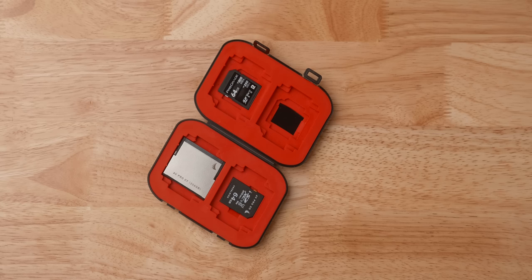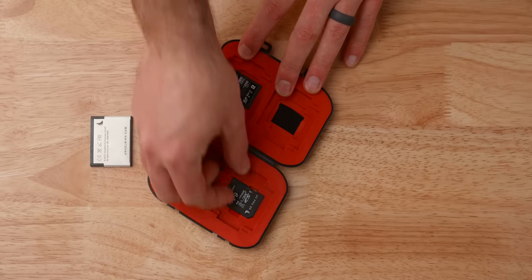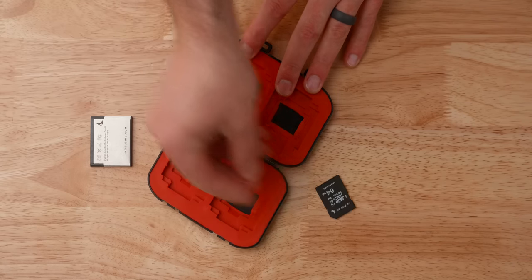Next up we have SD card or media cases. There are lots on the market. I have the Pelican one for SD cards, which I really dig. And then there's also this SanDisk one which is oddly enough even higher quality — really, really nice material. So you've got to have your SD cards in something, and these are awesome.